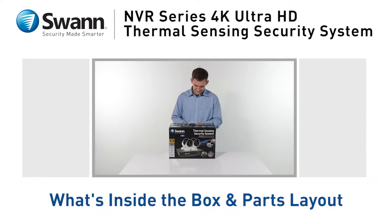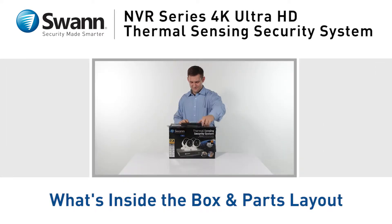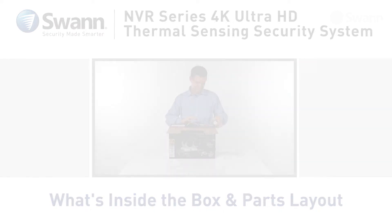Let's take a look at what's inside the box and become familiar with your new professional NVR series 4K Ultra HD security system.